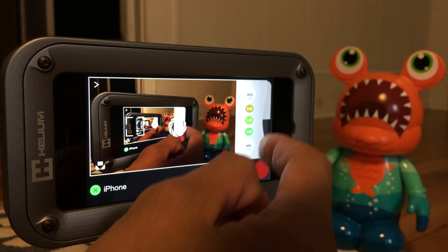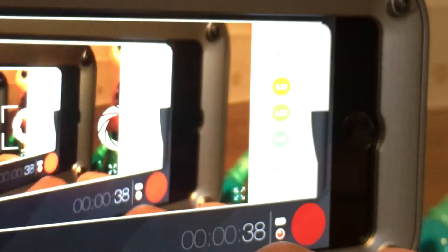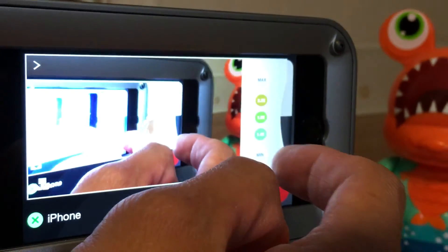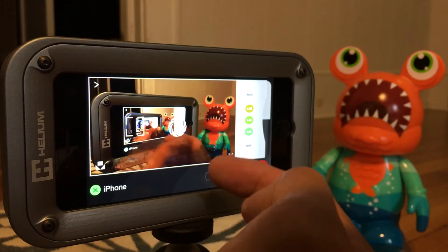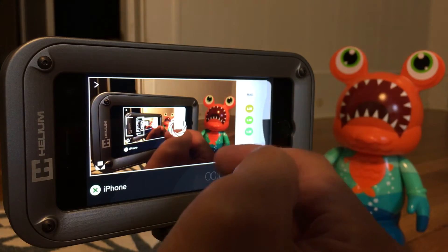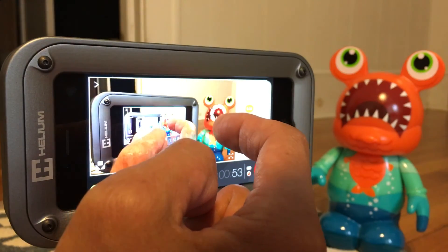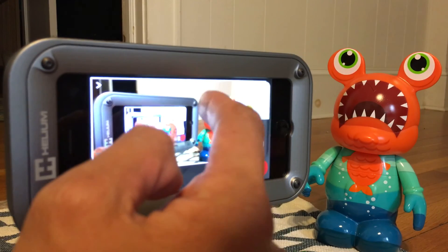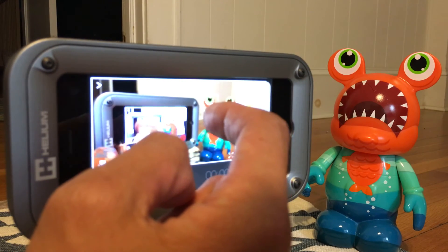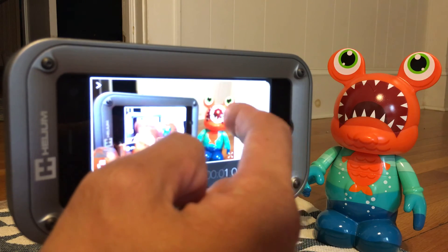I'm just testing to see some things like latency, for instance. It feels pretty responsive. The refresh rate here on the remote device is a little slow, as you can see from the jittery effects. But on the actual footage itself and actual response time on the camera that you're shooting with, there's really very little in the way of any kind of delay or latency. So let's go ahead and see.